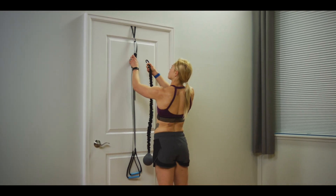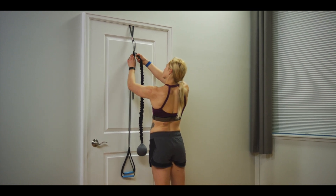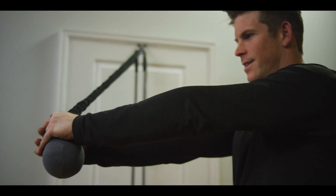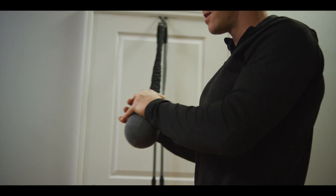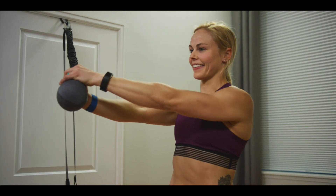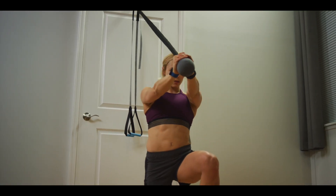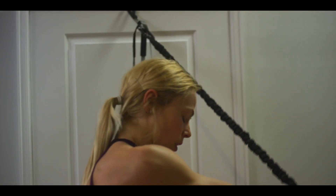The Isocore is a core training device designed to seamlessly integrate with the Monkey app. The Isocore focuses on rotational and isometric exercises that are highly functional, whether you're training to travel the world or just want to feel better. The 35-day functional training program included with the Isocore will shred, tone, and strengthen your core.